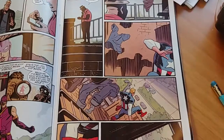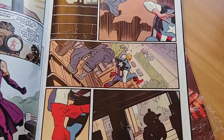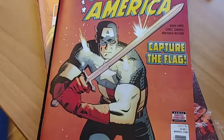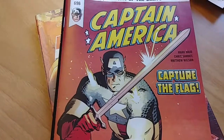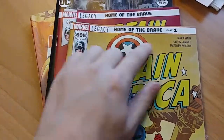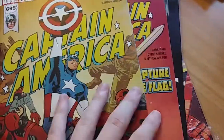Everything pops, especially with the colors. I really like his art style — that's a big reason why I bought this book. One thing I noticed which was kind of weird: it seems Marvel has changed their paper stock, at least starting with this first issue in the run, 'Home of the Brave Part One.'